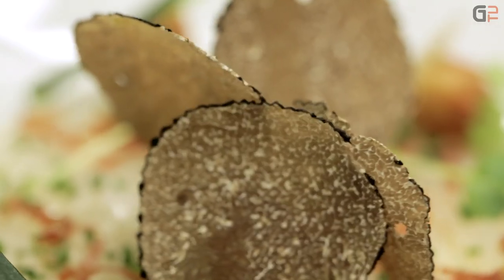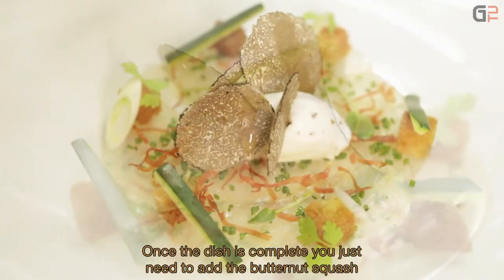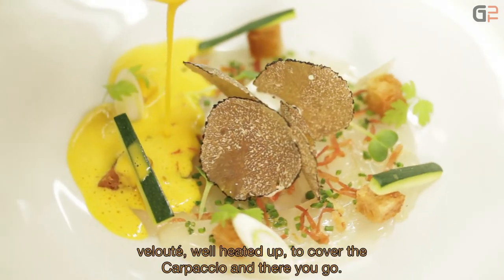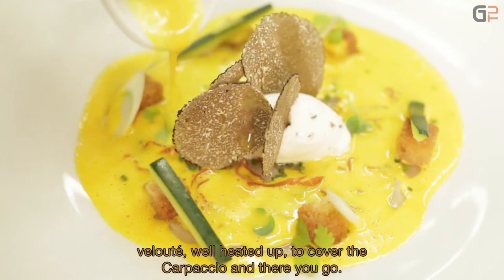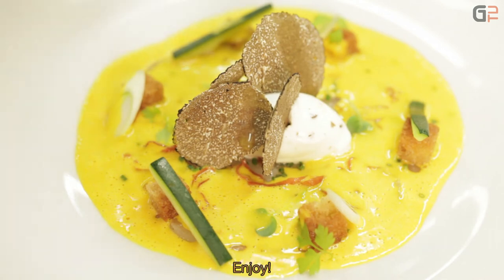Une fois que l'assiette est terminée, il ne reste plus qu'à rajouter le velouté de potimarron — bien chaud. Ça recouvre le carpaccio. Et voilà. Bonne dégustation.